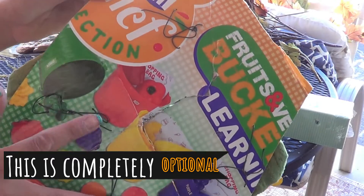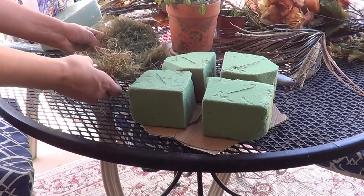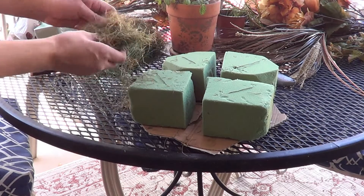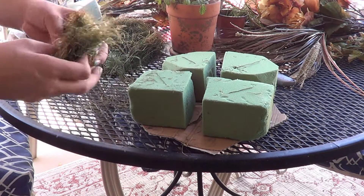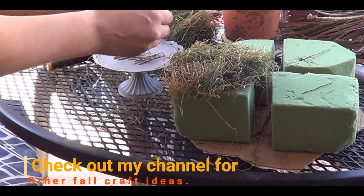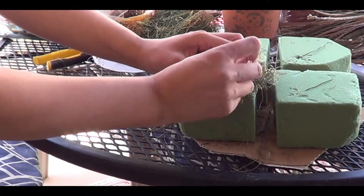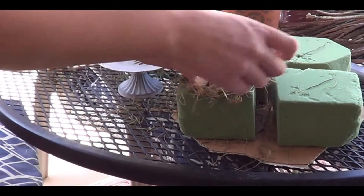I repeated the process for each of the blocks. Next, I'm using some floral moss and pinning it to the foam block using floral pins. To make it even more secure, you can also glue it down as you pin it.